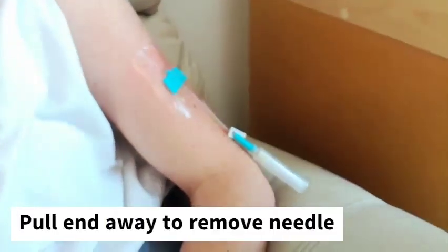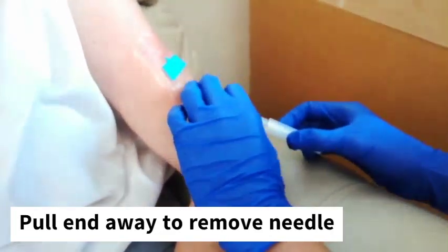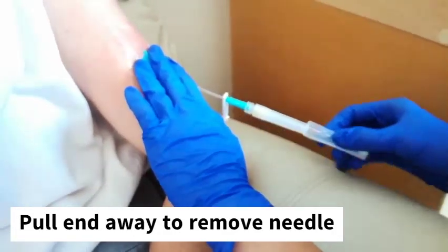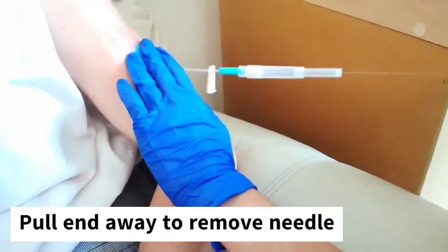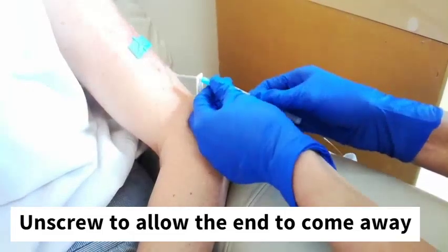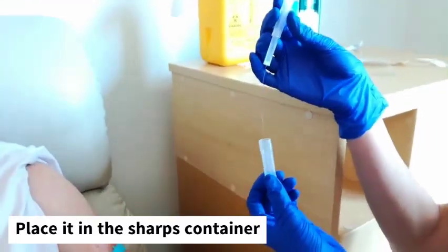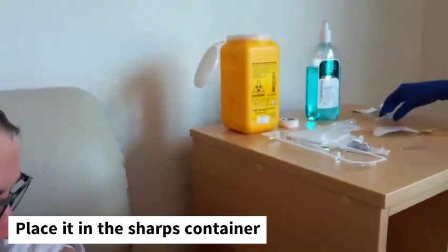Now we need to remove the end of this cap — it helps to have that in place. We pull at the bottom all the way, and this will take and remove the needle with it. So this removes itself, and the needle is contained and we can put it away into our sharps container or by the side before we're ready.